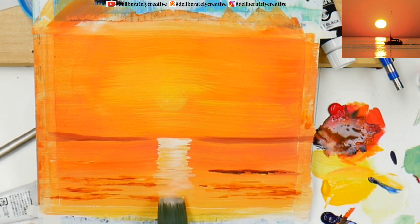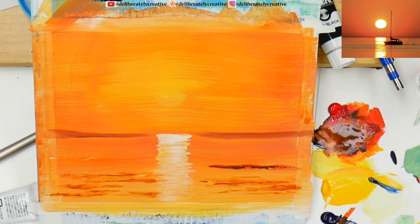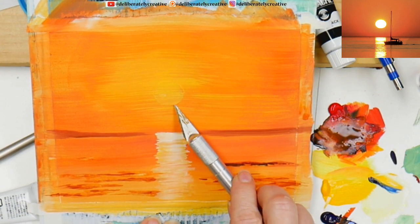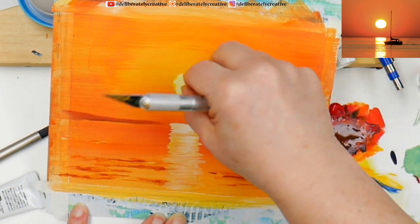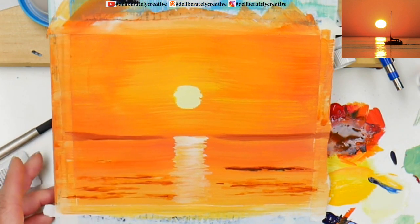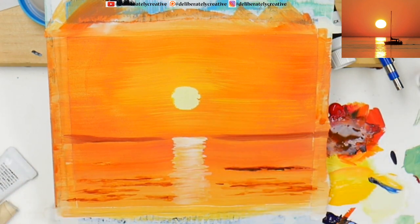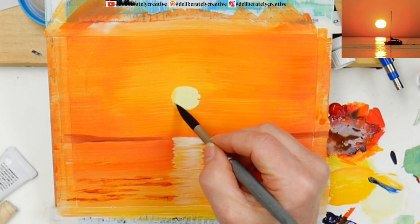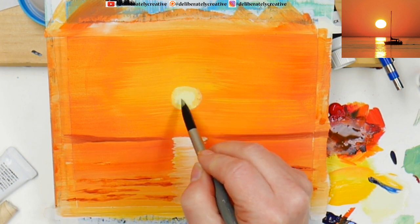We're keeping it fairly straight. Now what we're going to do is pull the tape off. I need my little craft knife just to get under that tape and lift it. Look at that — pretty, pretty, pretty sun! I'm just taking a little bit of the white and orange-yellow that was on the palette.